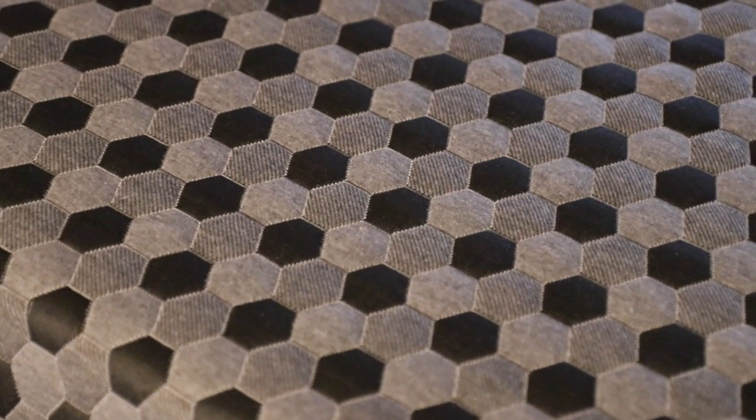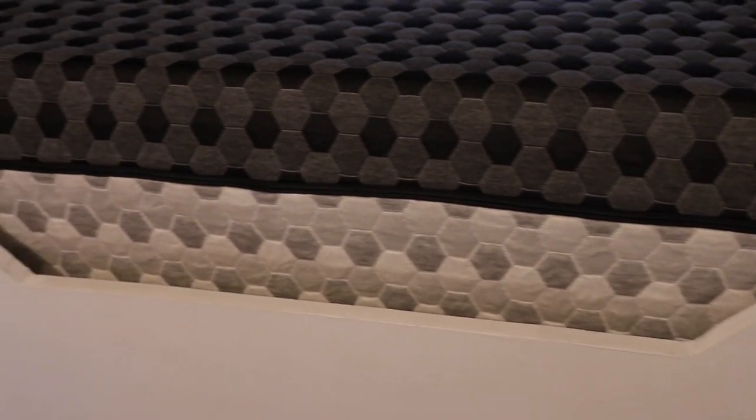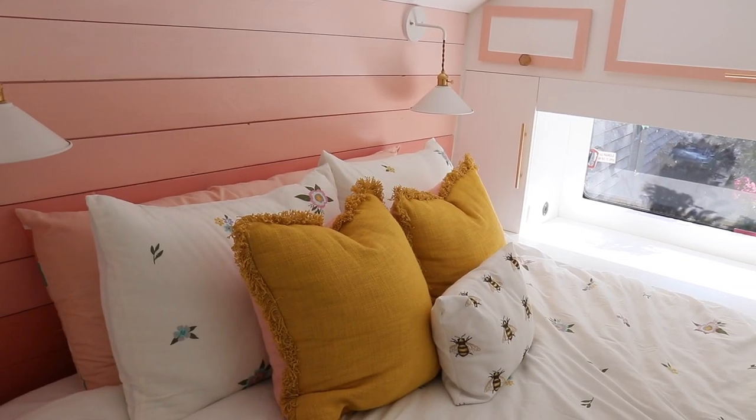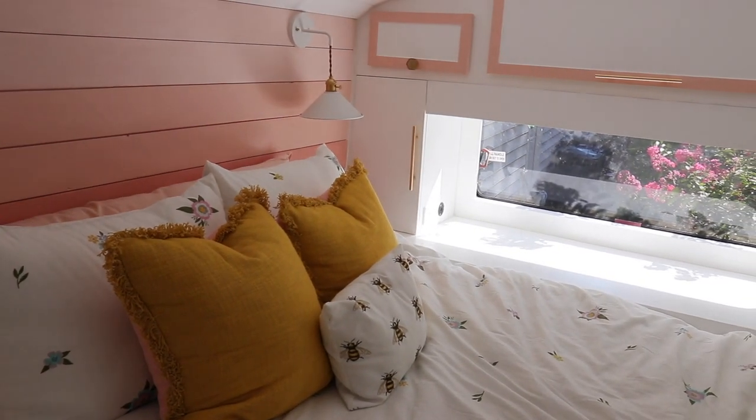On to the bed — we're obsessed with this queen-size bed. We went with the Layla Sleep queen-size mattress, which is amazing because you have a soft side or firm side. We decided to go with the firm side. It came in a box and was super easy to install in this tight space, and it is so comfortable. We've already taken many naps on this bus and in this bed.